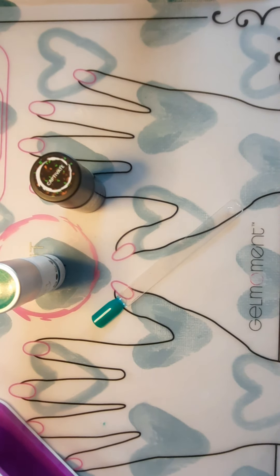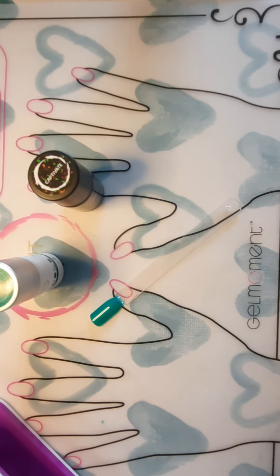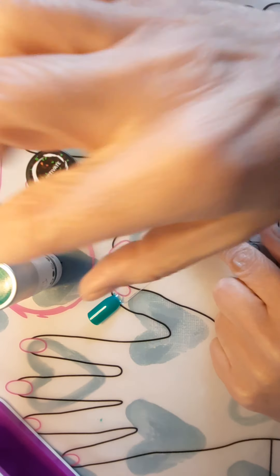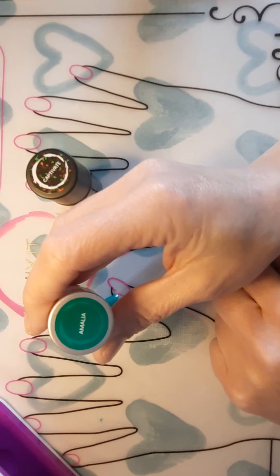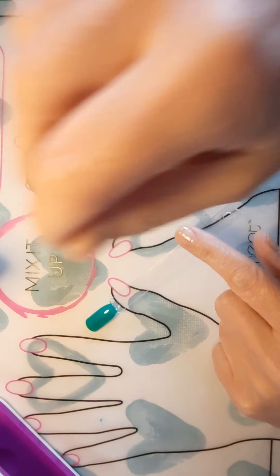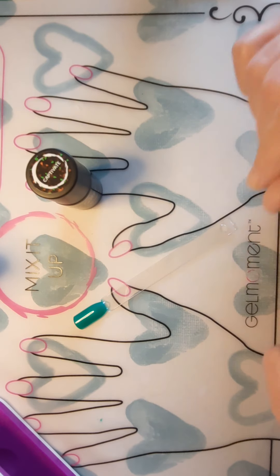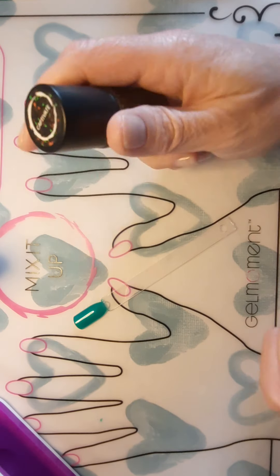Hello, welcome back everyone. We are going to try another top coat. We have Amelia as our base — a beautiful color I absolutely love — painted on our stick and ready to go.